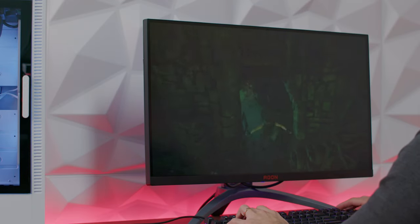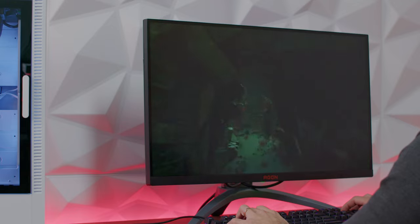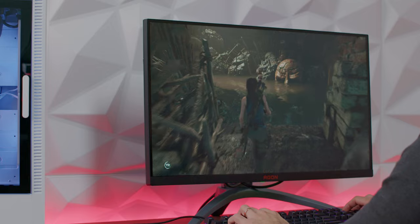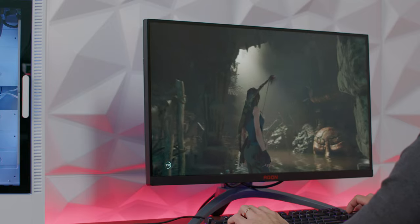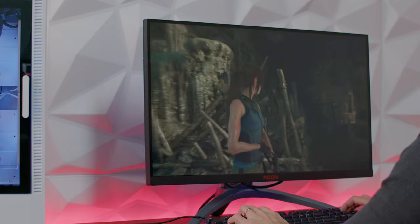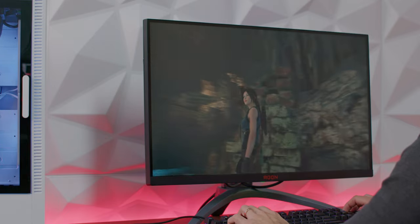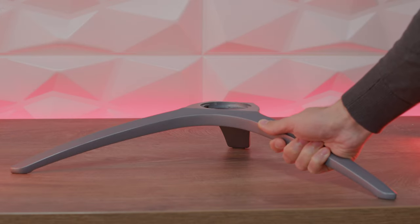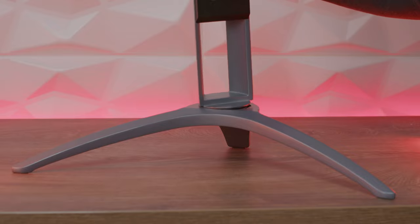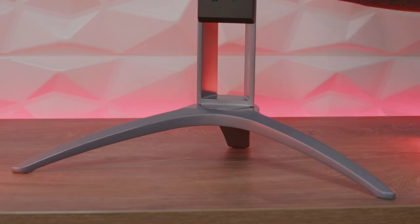No bleeding, no problems with that. Darks are darks, and you can actually see in Tomb Raider when I played in that tomb — I didn't have any issues like on some monitors where you go into a dark area in the game and can't see a thing. This really showed proper colors and you could actually notice everything in the game. It has a really sturdy stand coming in two pieces — the bottom part and the back side — which hold the monitor really steady.